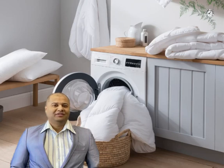Before tossing your duvet into the commercial-size washing machine, make sure that it is machine washable. Now once you've made sure of that, let's start the process of cleaning it.